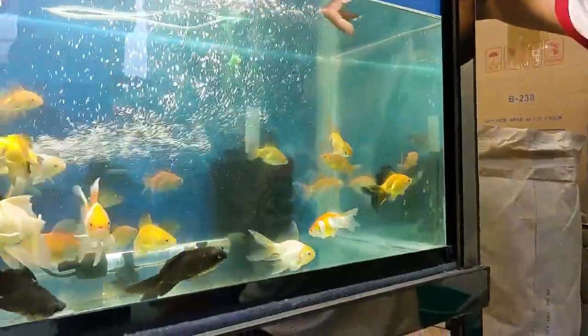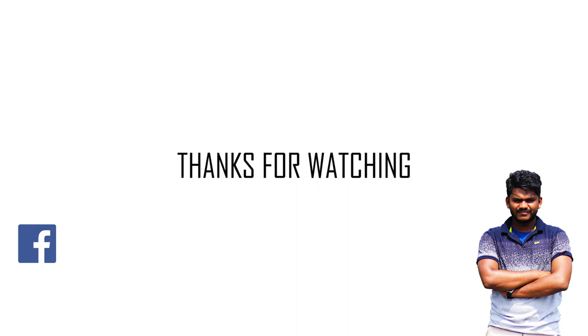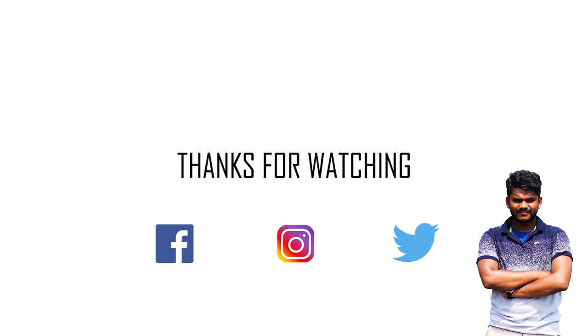That's it for the video. For more such videos, please subscribe to my channel if you haven't, and for live updates and interactions, please follow me on Facebook, Instagram, and Twitter.